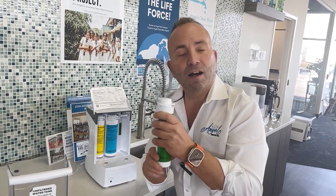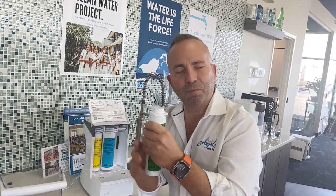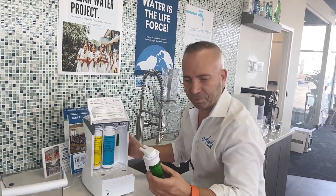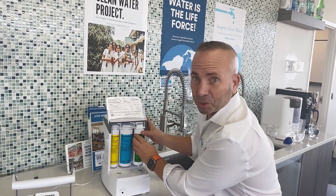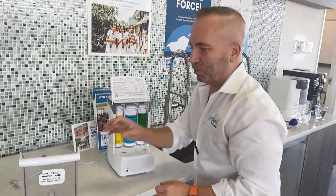This is the VOC — Volatile Organic Compounds. This is a post-carbon filter, so it polishes the water to make it taste good. We're going to slide it in, and you'll see it's green — matches green. They make it super easy for everybody. Lock that into place.